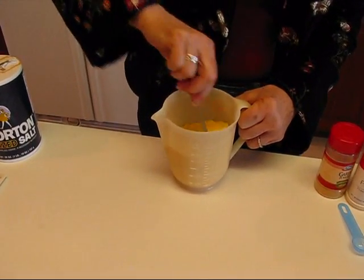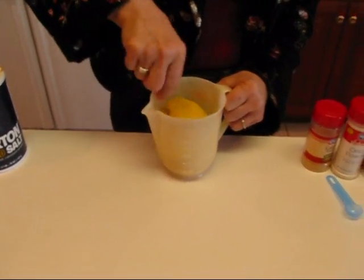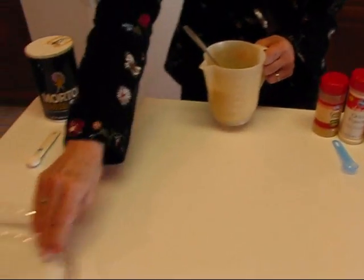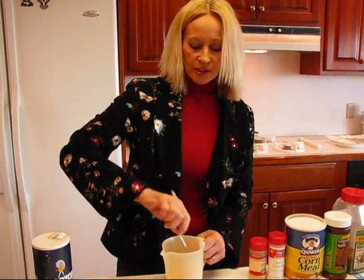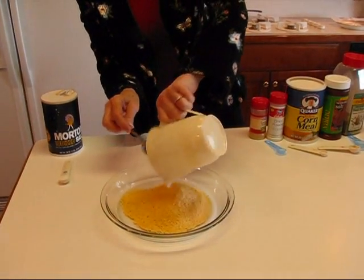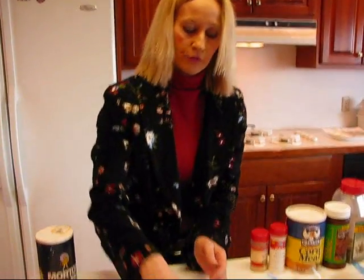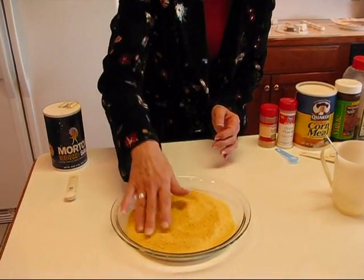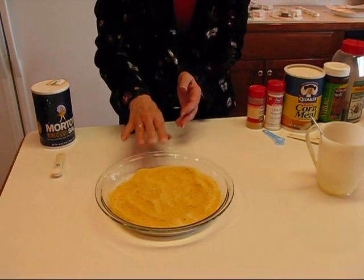When you get this mixed around, just put it in a flat dish. Something like a Pyrex dish would be good because you're going to be coating your fillets and you want them to be able to lie down in this coating. Maybe even an elongated dish or a tray would be nice. Just spread that out so it's ready to receive some catfish fillets.